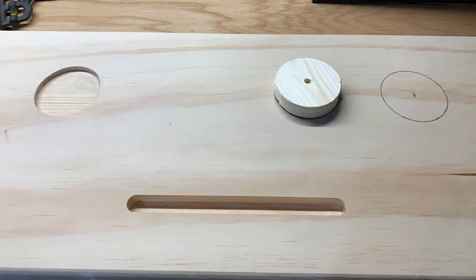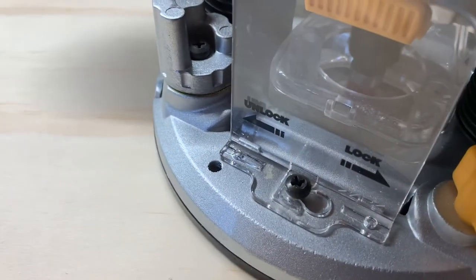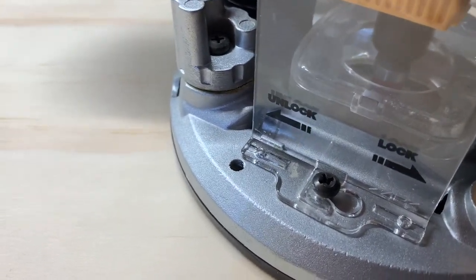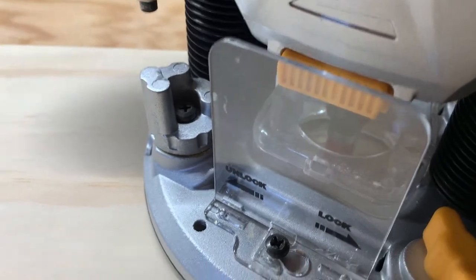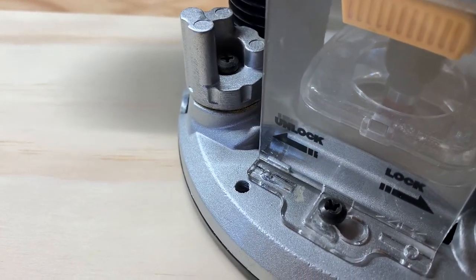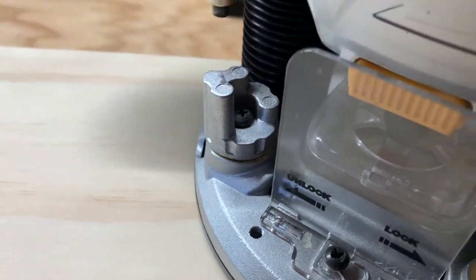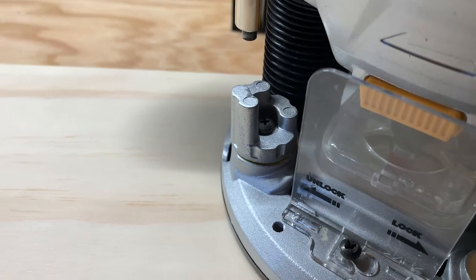My initial thought was to do two small votive candles on each side, but my wife prefers using one large candle that also fit in the three-inch size of the drink holder. I had to keep telling myself this build isn't for me and customize it for my wife's preference. I recommend drawing a dark circle so you can clearly see in the router window.